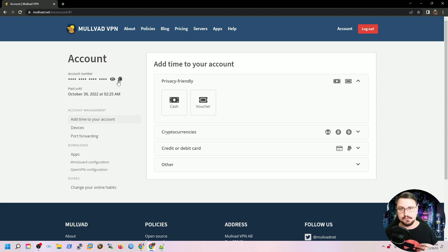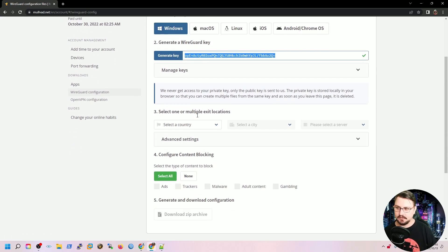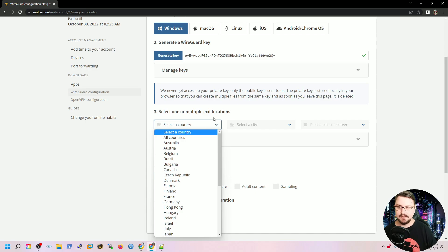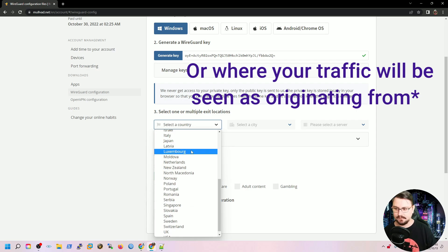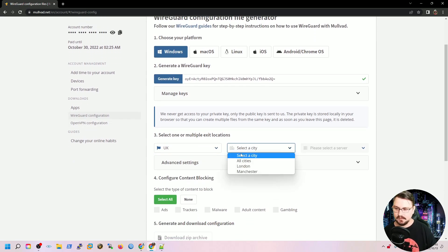Let me go back into my actual account. If we want to set this up for a MikroTik we go into our WireGuard configuration. With the WireGuard configuration you can select the platform — Windows or Linux, since MikroTik runs Linux in the background, but I'll leave it on Windows as it doesn't matter too much. We're also going to generate a WireGuard key — these keys are very important, don't lose them. Click 'Generate key' and continue. The next step asks you to select one or multiple exit locations, basically the servers you'd like to connect to. I'll select the UK, choose 'all cities', and it will use all available servers.